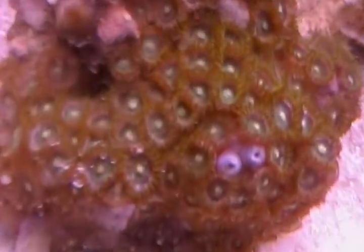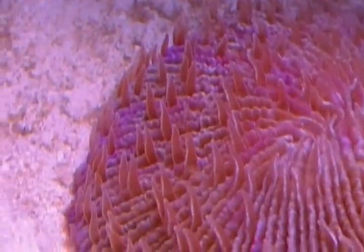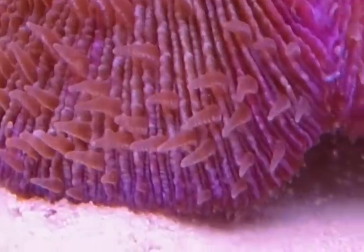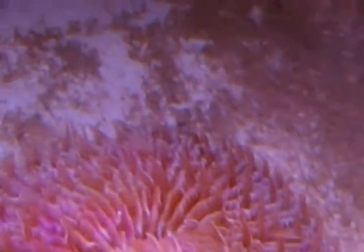Let me just give you guys a closer look at these corals — the zoanthids and the plate coral. I really like how the tentacles come out like that. I really like this hot pink color right there. That looks really nice. I hope the camera captures the color. Those are my two new additions to the tank.